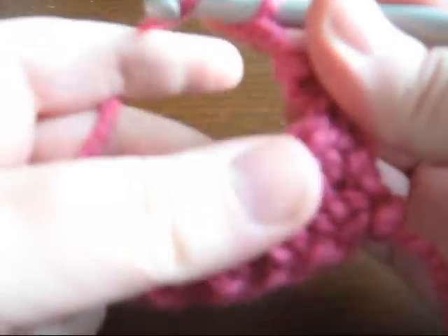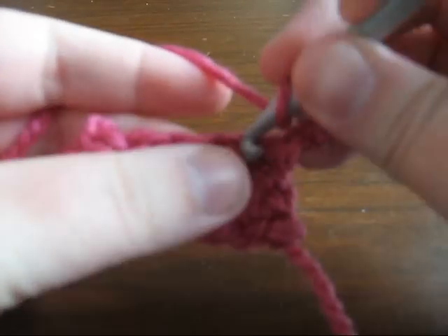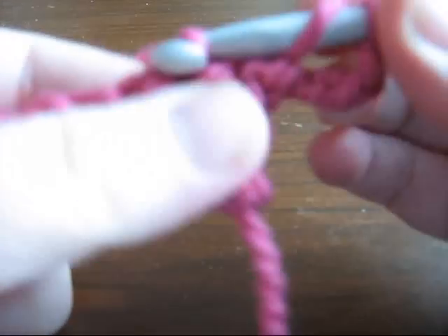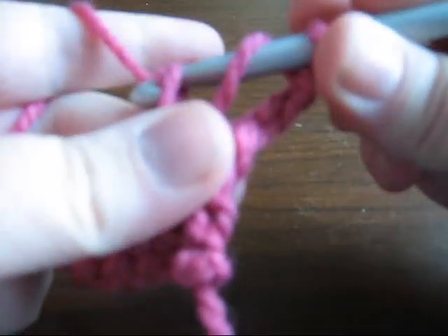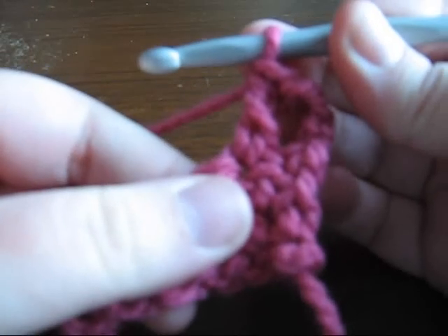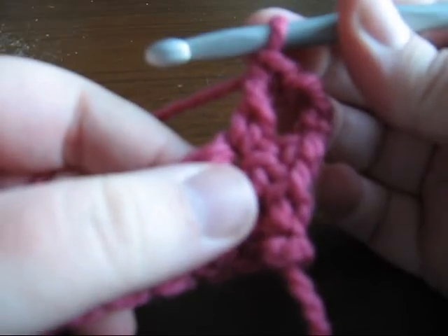Wrap your yarn and insert it under both of the loops in the next stitch. Wrap it again, pull it through, wrap your yarn, pull it through the first two, then pull it through the last two again — the same as you worked the previous row. Continue doing that until the end.